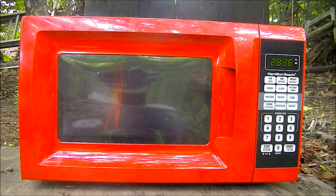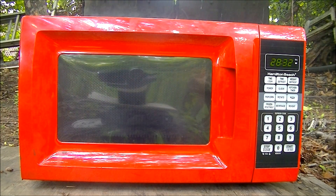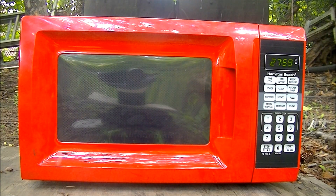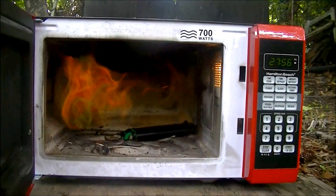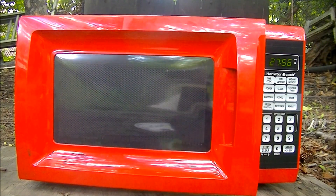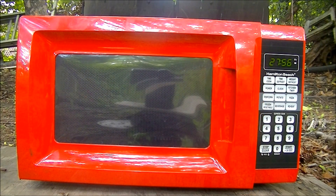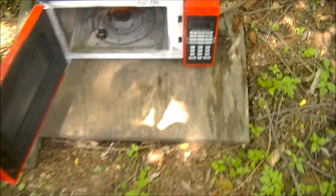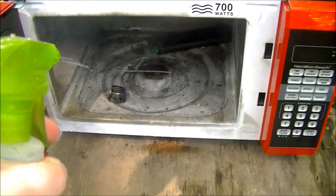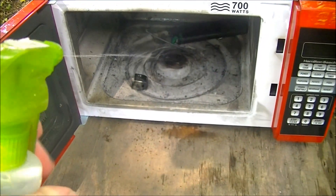Here we go. I think that did in the microwave, but that was still on fire.